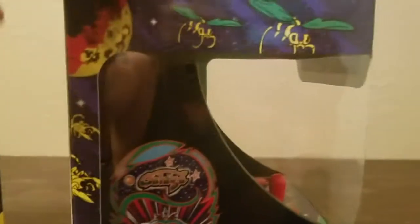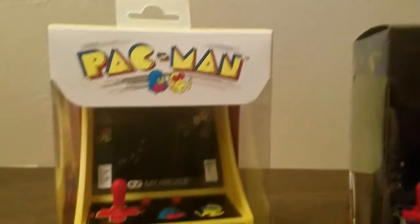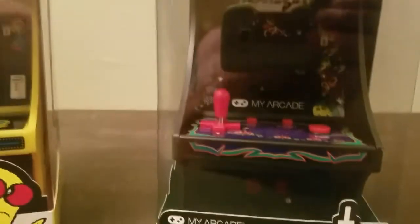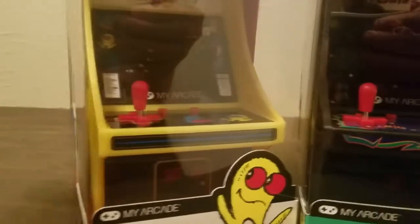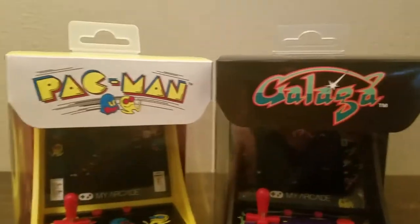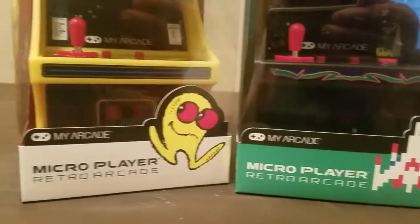These were the first few released Namco ones. Mappy, Ms. Pac-Man, and Galaxian are supposed to be following, but this is the first round. My friend gave her some games last night, tried to give me money, and I was like, 'I don't want your money, we're gamers. Just let me come over and play games.' So she went back to Walmart and got these. I asked her how much they were and she said they're $25 all day long. If you're going to buy these from MyArcade, the website is asking $34 and Amazon is asking $34 plus shipping — unless you're a Prime member, then just $34. Save $10 and go to Walmart.